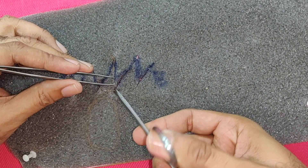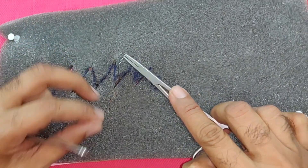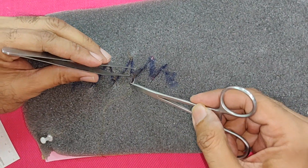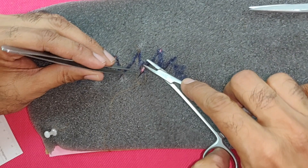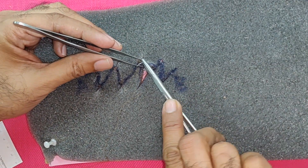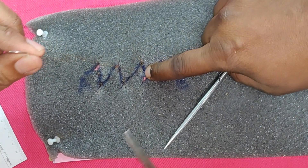Now we will suture it. All the suturing is done. Just remember when you are doing the suturing on this practice sponge, you need to take a thick bite. Don't think of approximating the edges like you would in a real case — just put a gentle suture so that you don't pull out the suture, because the sponge is very soft and it tends to cut through.